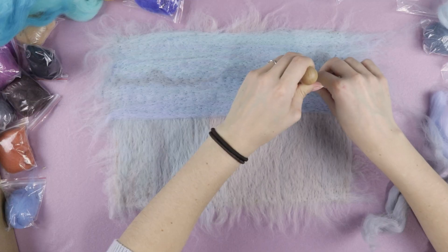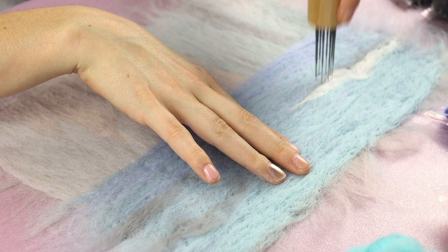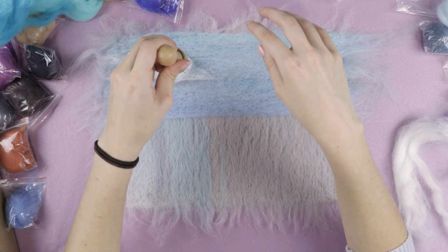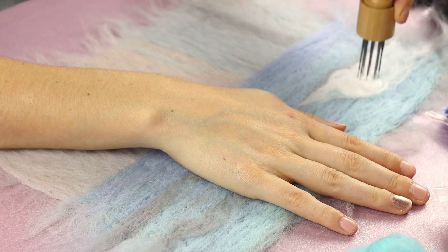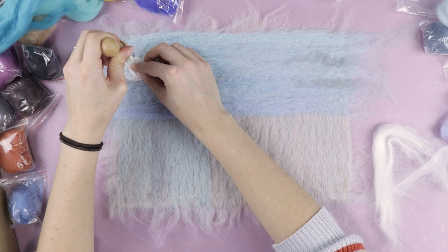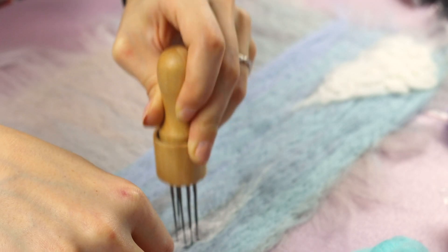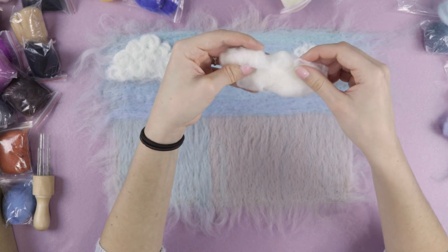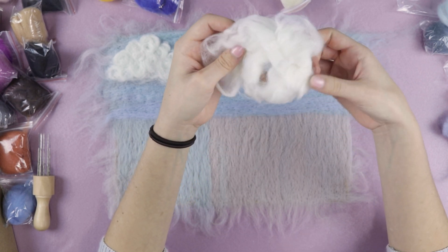Blending with wool is actually surprisingly easy. I did periwinkle at the bottom and then light blue up top. All you do is just thin out the wool and it creates a really nice gradient effect — way more effortless than painting or markers, honestly. Now we're doing my favorite part: these little swoopy things to create texture. I take a tuft of wool, roll it up at a curlicue, then poke it down — boom, cloud texture.